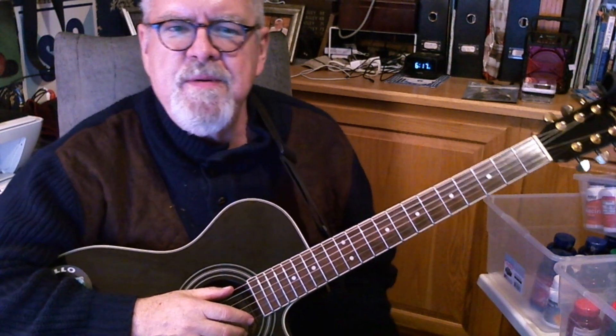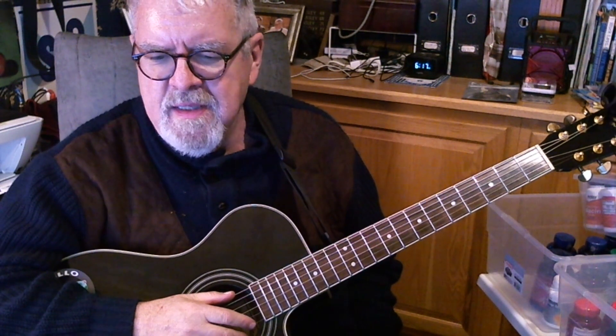Hey everybody, Mark here. Just want to do a little quick guitar lesson on an old favorite song of mine. It's called I Can See Clearly Now, which was sung by Johnny Nash back in the 70s. It's a great song.